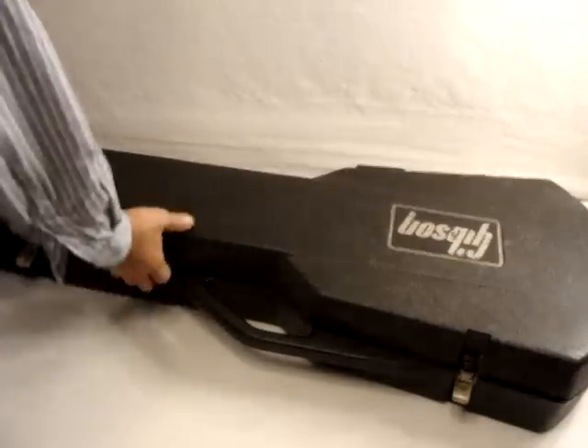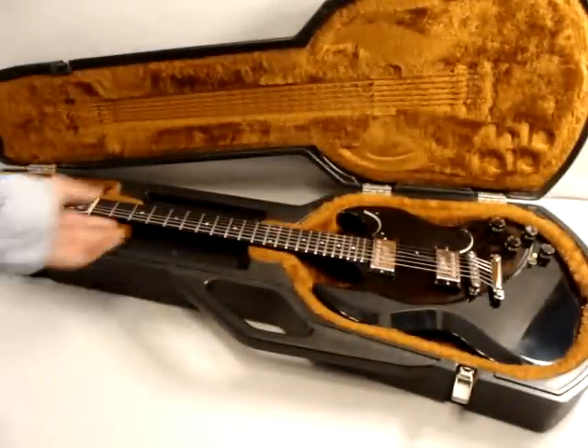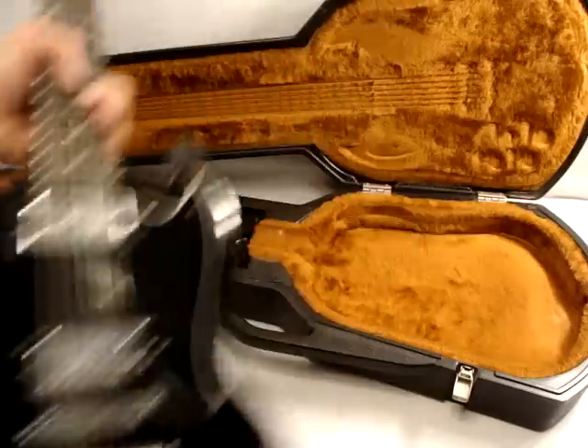This is known as a chainsaw case, and here is a Gibson SG.